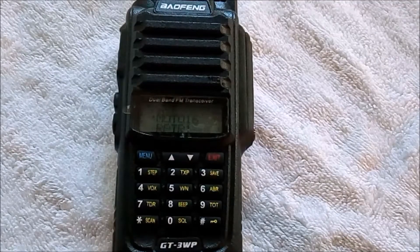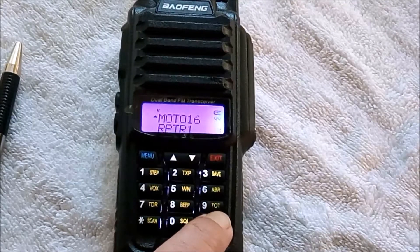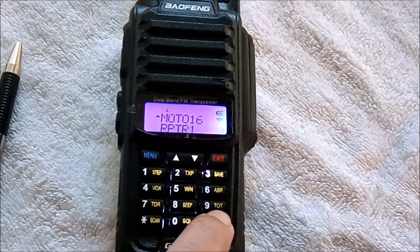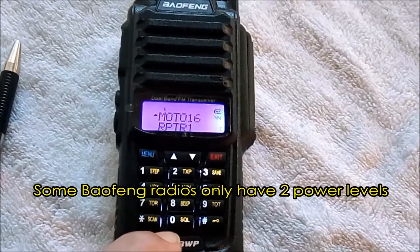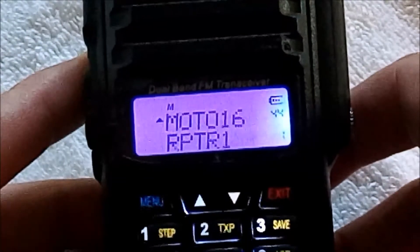We've got the Baofeng GT3 WP, and there is our pound key right there. We want to give that a quick tap to change the power level. This radio has three levels: High, Medium, and Low. Let me show a close-up of the display while I'm doing this — High, Medium, Low.